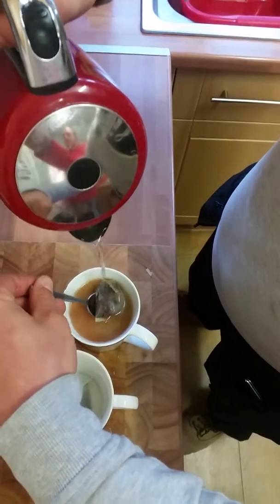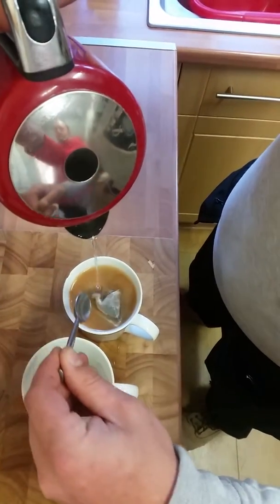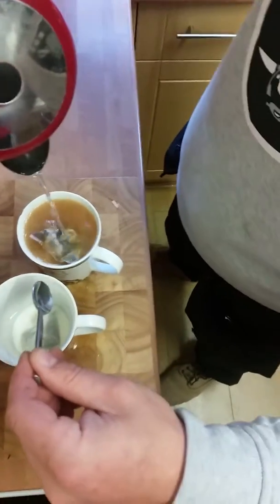We've got a bit of expansion here, not that much though. But look — see how it's floating now. Look at the colour of the tea.